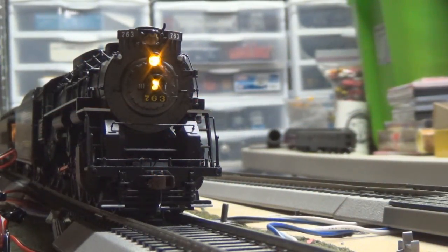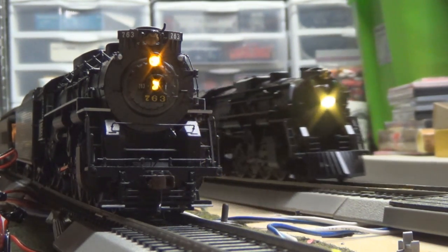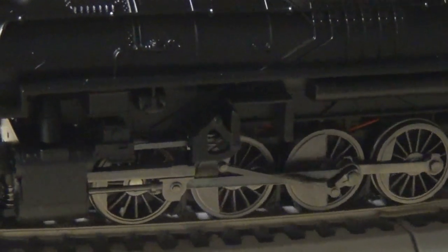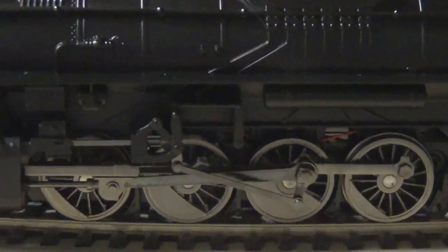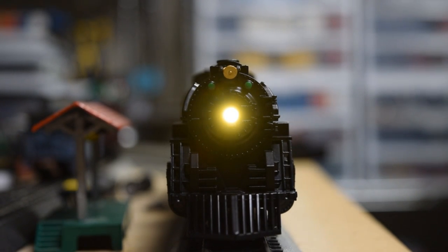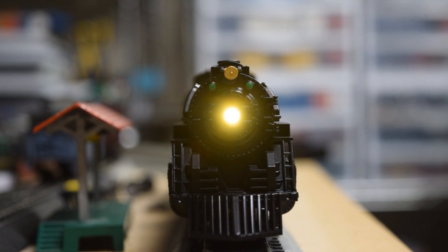It does come at a large price. The MSRP for this locomotive from Lionel is $250; however, you can find it online — I saw it around $220 when it released. My grand total with North Carolina sales tax was $267. A little steep, but I supported a local hobby shop and that was fine by me.